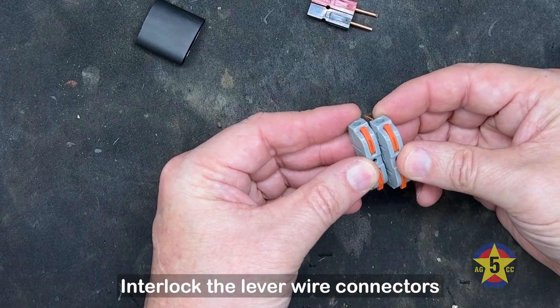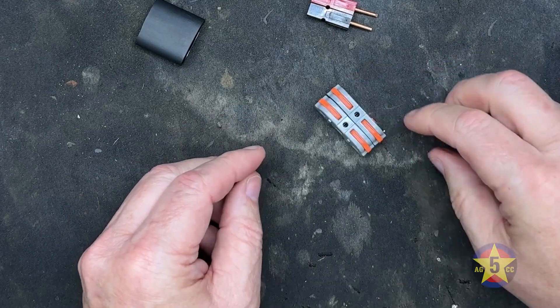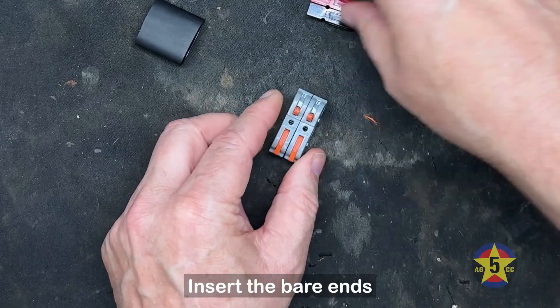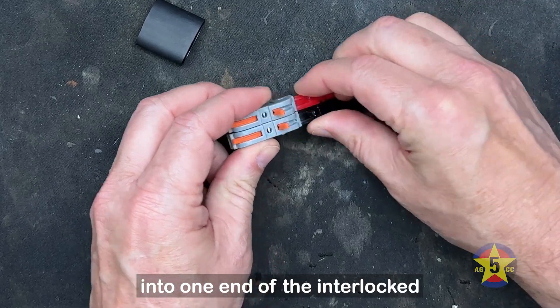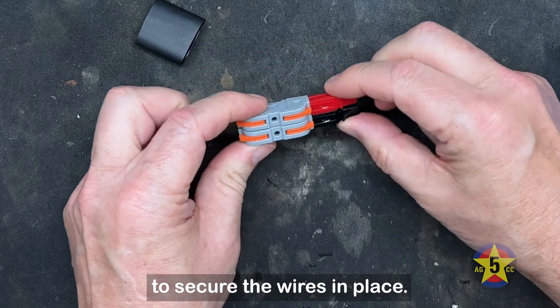Take the two lever wire connectors and interlock them securely. Then insert the bare ends of the assembled power pole connectors into one end of the interlocked lever connectors, and press down the levers to secure the wires in place.